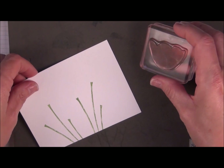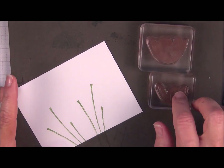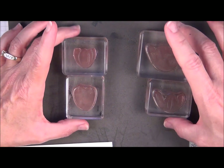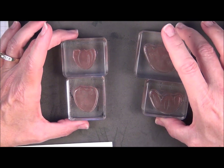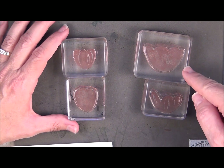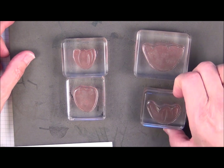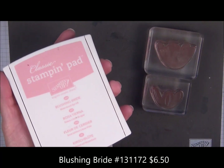Now we have two different size tulips, so there'll be two images for each tulip. The two large ones will make the bigger one, and then we have two smaller ones. A lot of times when you're working with two-step stamping — meaning there's two stamps to make one image — you're usually going to have a lighter color and a darker color. This stamp set is already designed to give you a lighter shade for the background and a darker shade for the image that you stamp on top automatically.